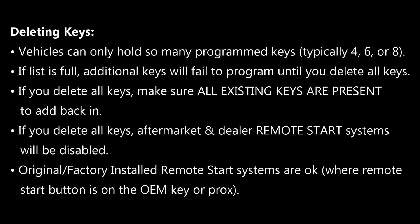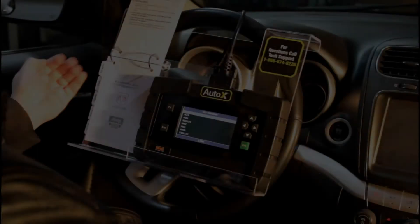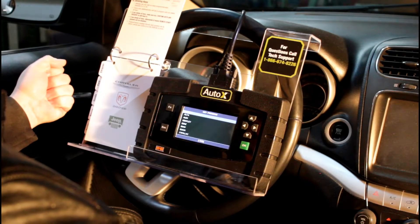The only types of remote start systems that are safe are when there's a remote start in the original OEM fob — that was a factory-installed system and you don't have to worry about deleting keys in those circumstances. Just to reiterate, a dealership-installed remote start is not the same as a factory-installed remote start. So if a dealership added a remote start for you and there's a separate fob that also has a key — typically hidden in the dash — that will get wiped out when you do a delete all. So just be careful with that one.